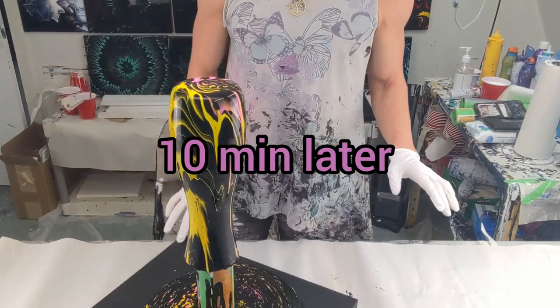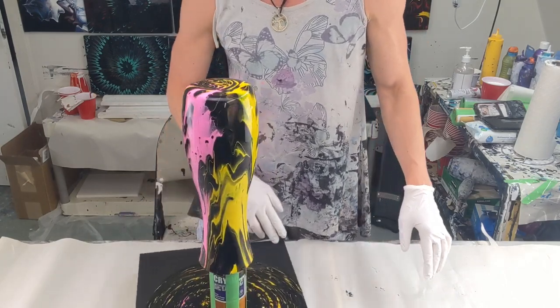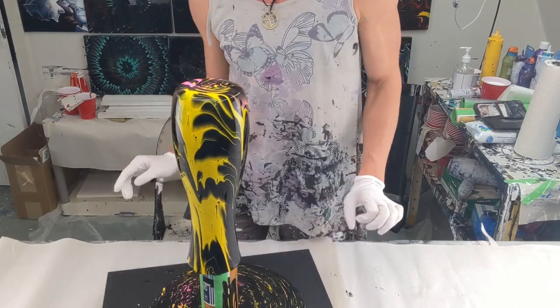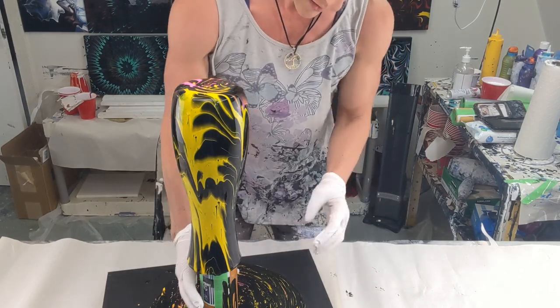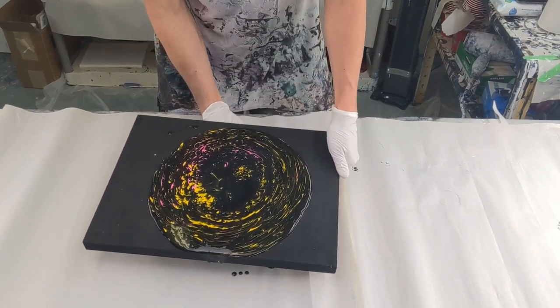It's slowed down quite a bit and will keep running a little while longer. Now I'm going to move it out of the way and let it sit and dry and cure for a few weeks, then put resin on it. There's enough paint on the panel that I can just tilt it without worrying about adding more to stretch it.